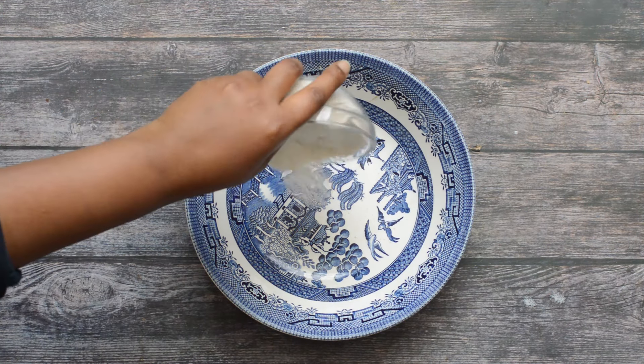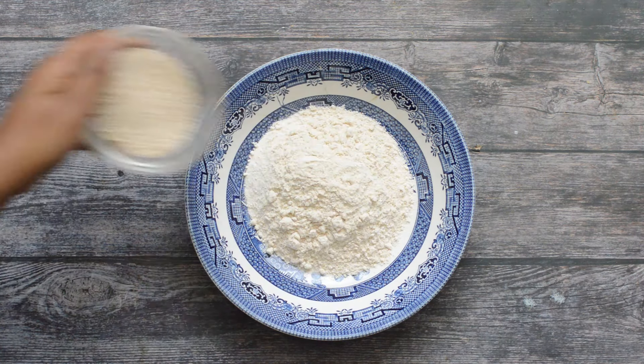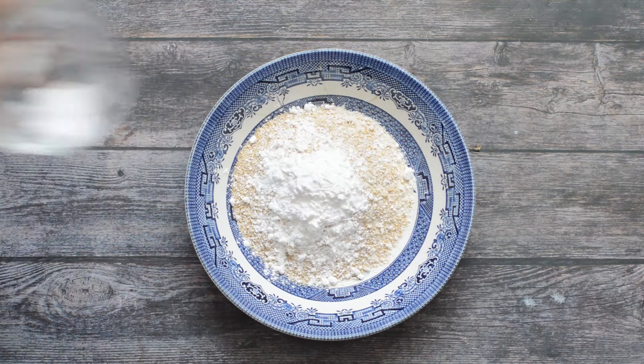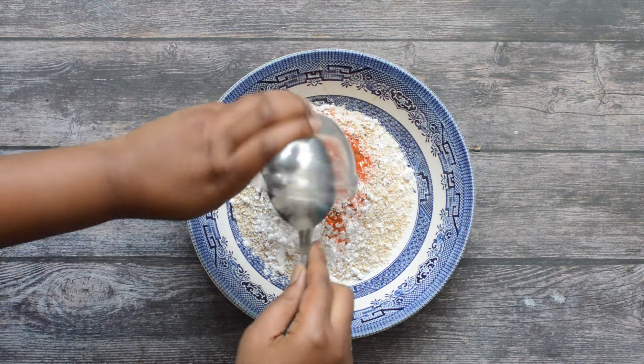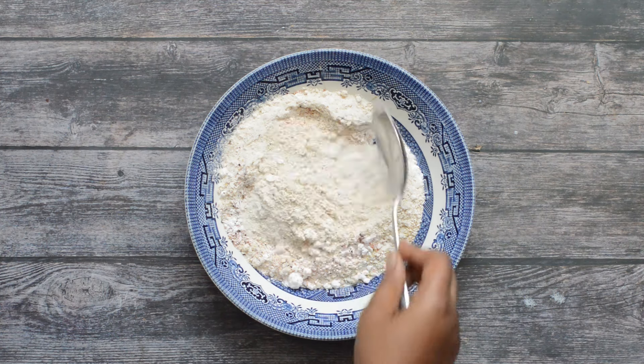The next thing we need to do is prepare the flour blend. I have a large bowl and I'm going to add my brown rice flour, amaranth flour, oat bran, and tapioca starch. I'm also going to add the spices — paprika, black pepper, and pink salt — and then mix it all together until it's completely combined.